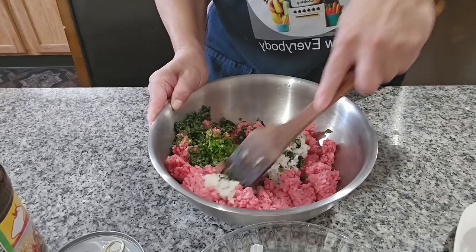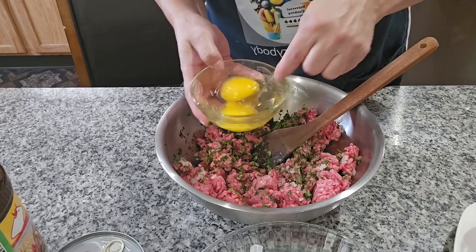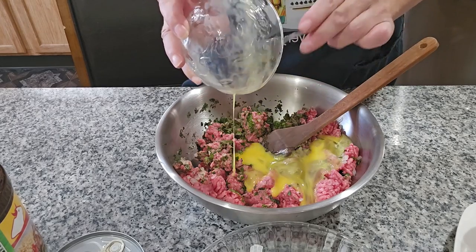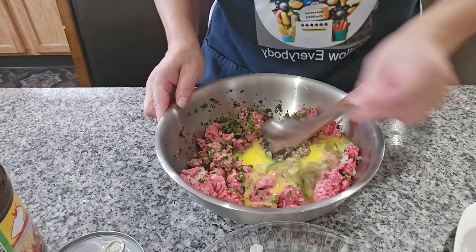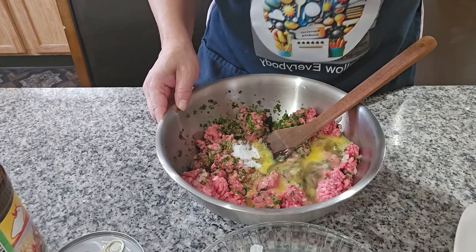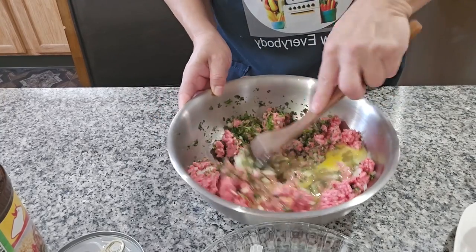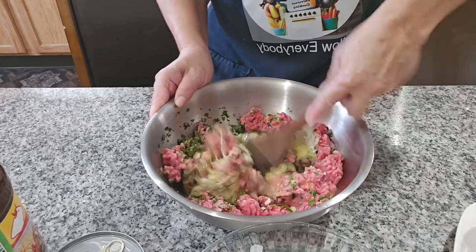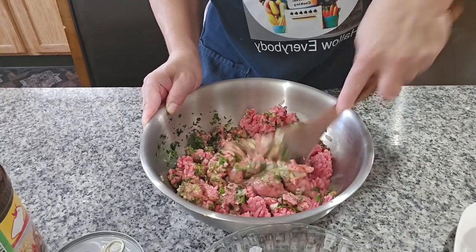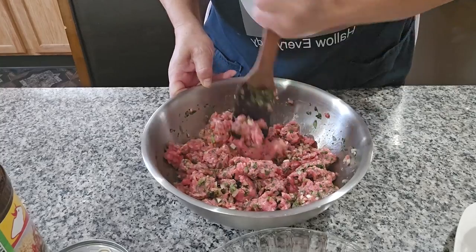I'm going to add the egg, then the oregano, salt, and garlic. This is the reason I tell you to cut everything in real small pieces, because we're mixing it all together with the meat.